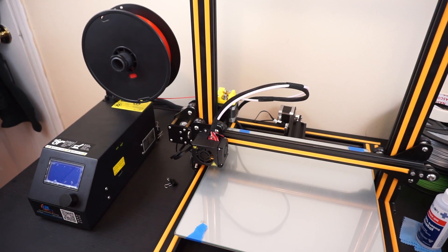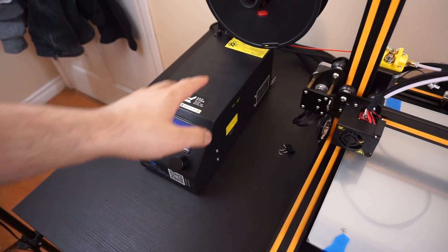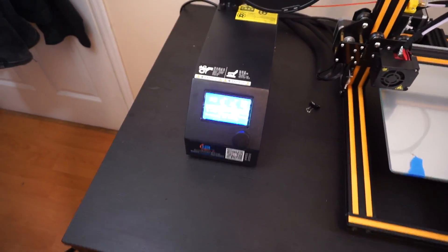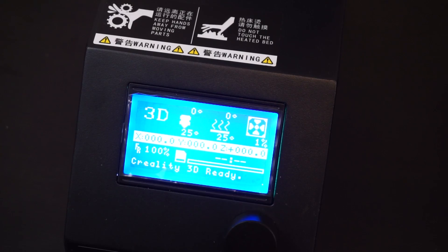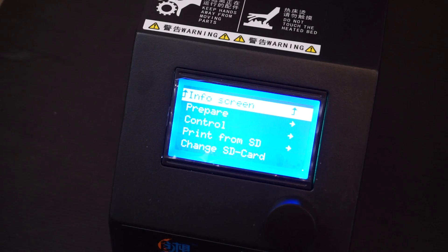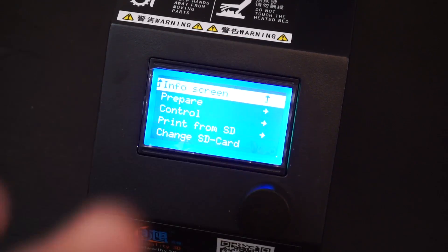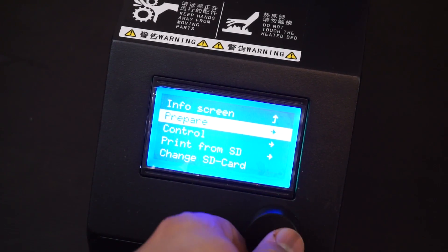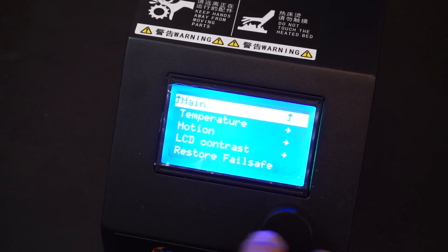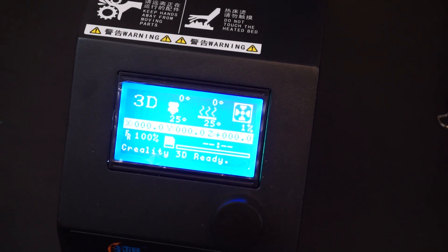Let's talk about the overall printing experience. You have a spool holder that attaches with two thumbscrews. The control box has a switch in the back, and the menu, layout, and display are very clear and easy to access. You can control each part of the printer manually on the fly — for example, changing nozzle temperature, bed temperature, and fan speed while printing.